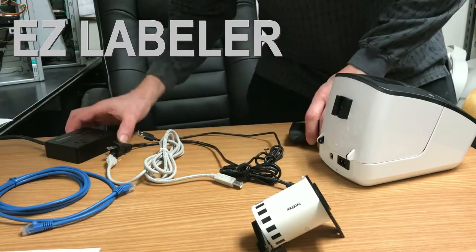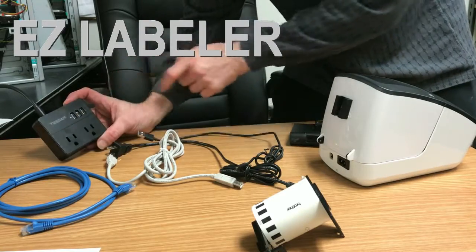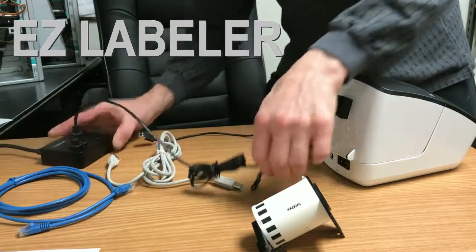The first thing we're going to do — we come with this power adapter that has two outlets and three USBs. You can see the power's on when you have the little light on there. And that's going to be our power for the Brother printer.